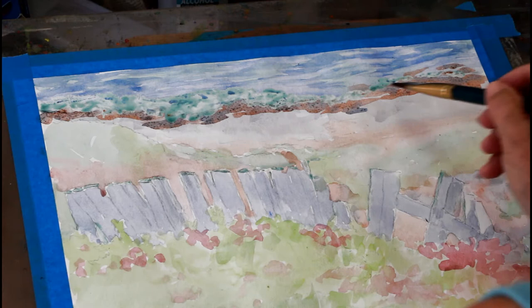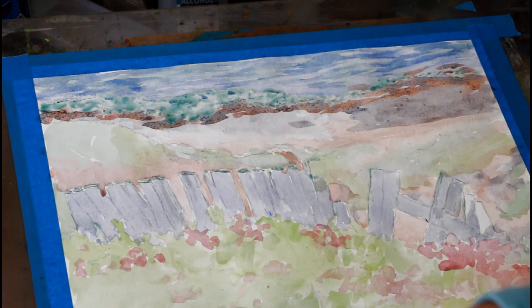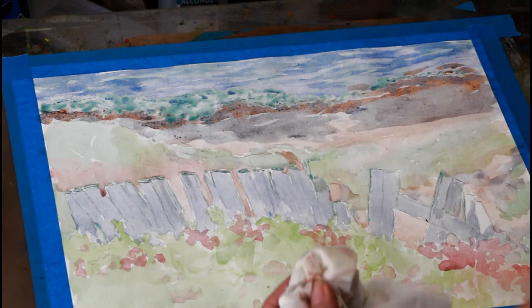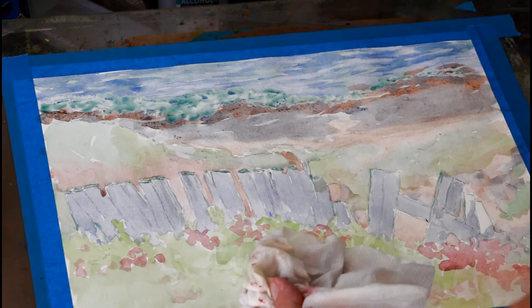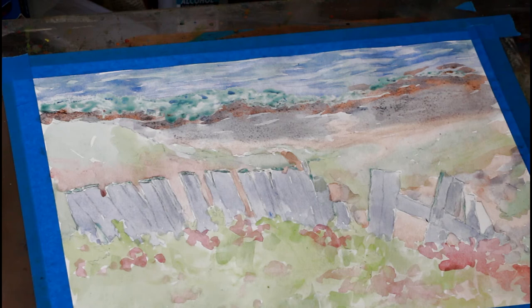I'm going to make some more of that gray and come in here and just add the gray — this is just another layer. This is the drier rocks right along the ocean. I want to soften this edge because this is the edge right where the path is. This is just a clean, damp brush. I'm going to take the salt, just salt that area, and then let this all dry.